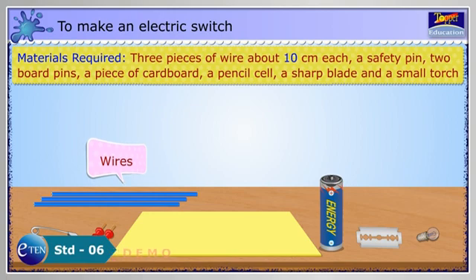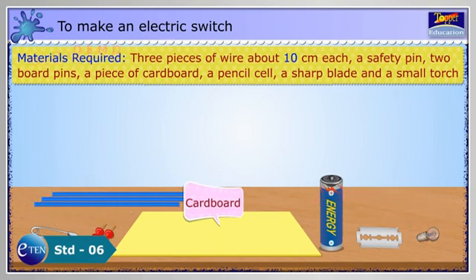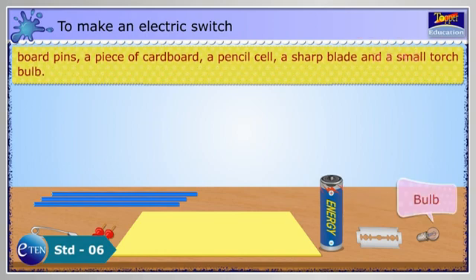Three pieces of wire, about 10 cm each, a safety pin, two board pins, a piece of cardboard, a pencil cell, a sharp blade and a small torch bulb.